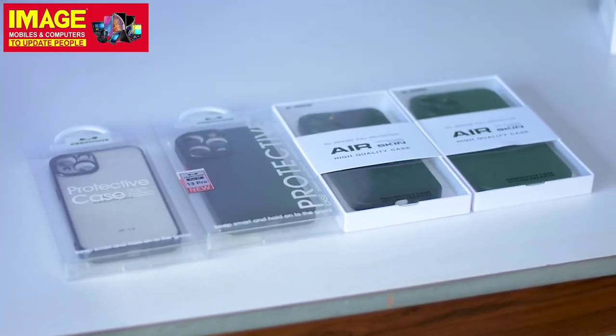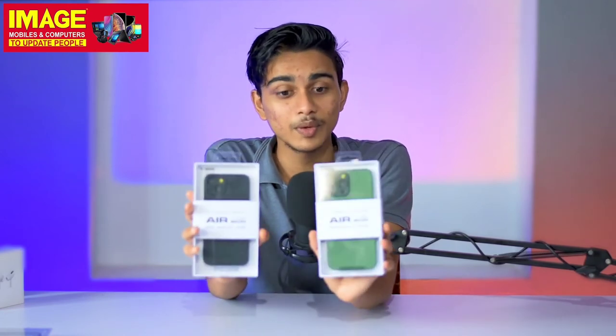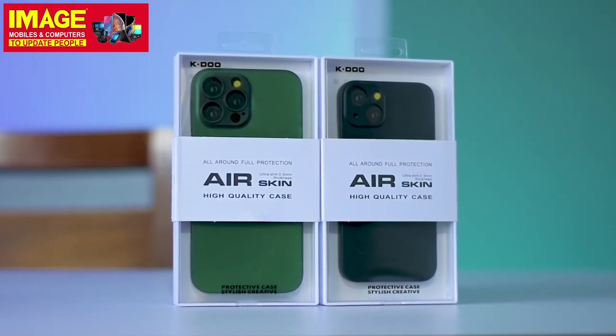We can use cases in the iPhone 13 series. We can use iPhone 13 Pro Max and iPhone 13. We can use premium quality cases in the iPhone 13 series.